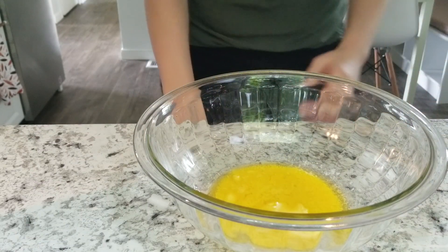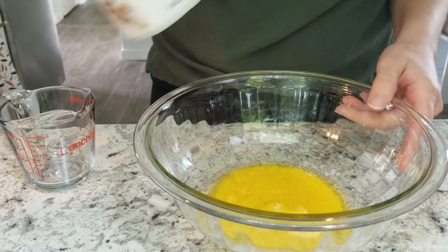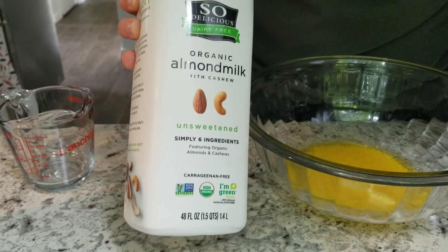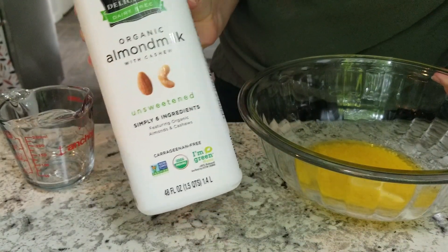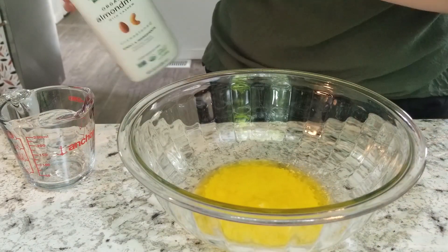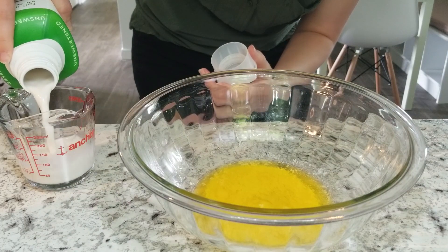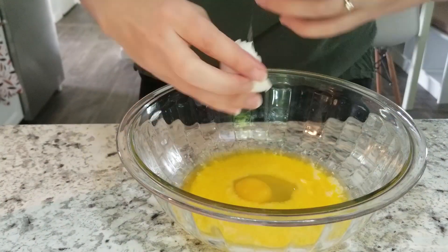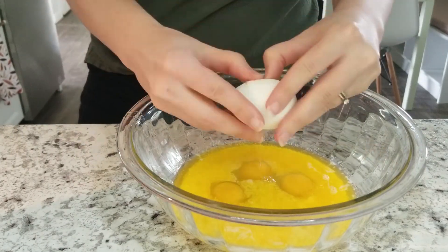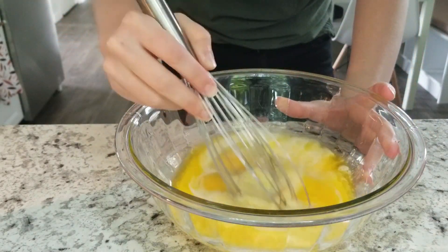We're going to start out with three-quarter cup of melted butter — I use grass-fed Kerrygold butter — and then I'm using unsweetened almond and cashew milk, one third of a cup. You're going to mix this all together and then crack four eggs. Make sure you give this all a really good stir and whisk it all up.